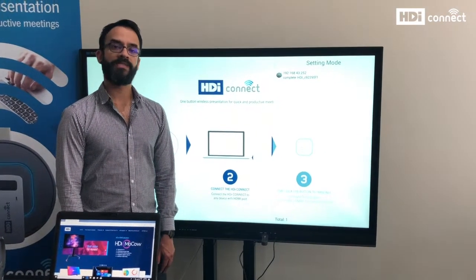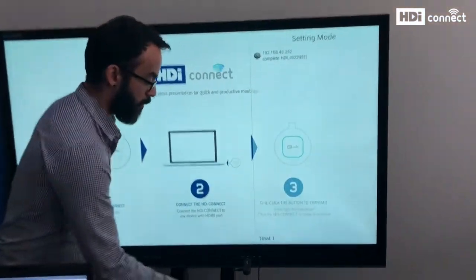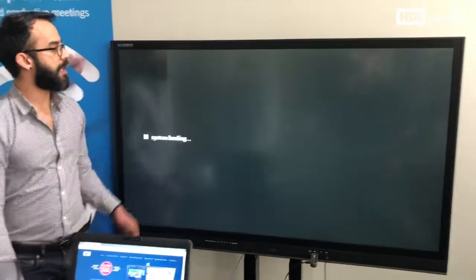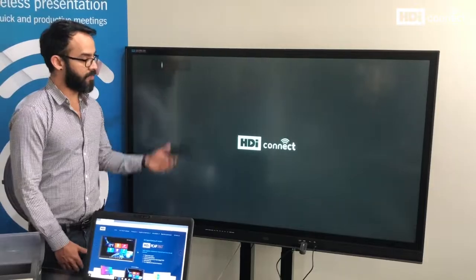To exit the settings mode screen, I need to reset the power from the receiver. To do this I will disconnect the USB cable and connect it again. The standard HDI screen now means that I am ready to share content from my device to my screen.